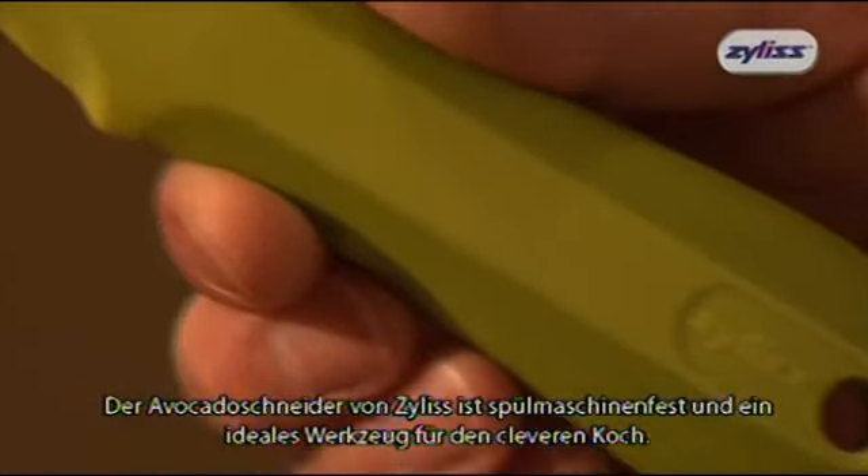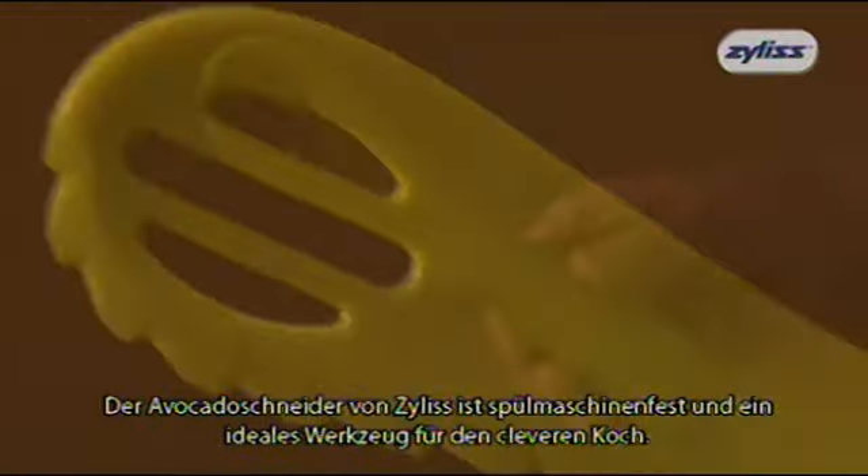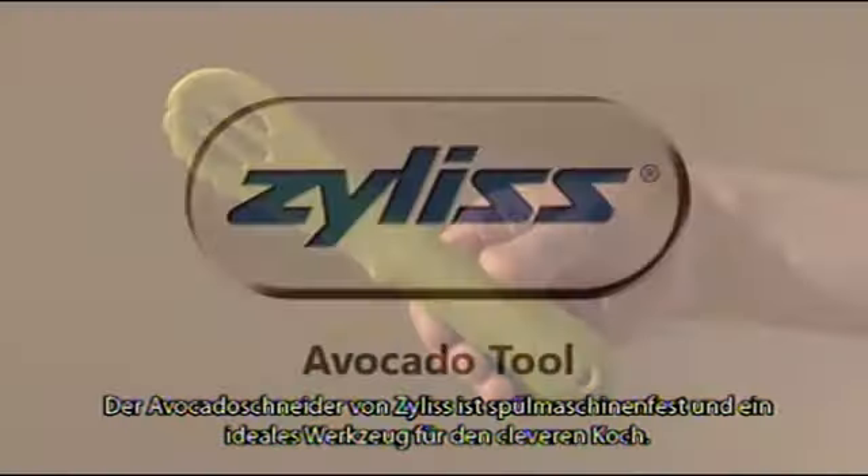The avocado tool from Xylis is dishwasher safe, and is the ideal accessory for the clever cook!